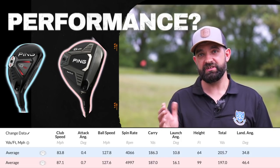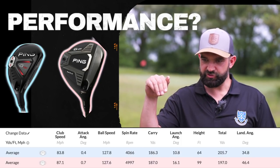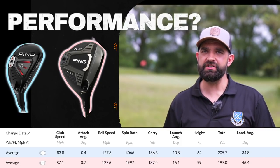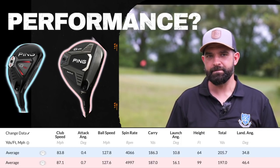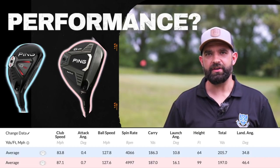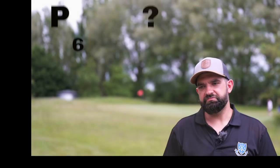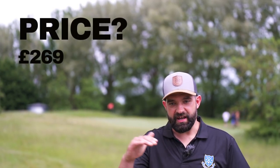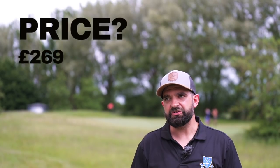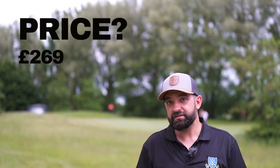Thought it was going to launch higher - it did. Thought it was going to descend a little softer and steeper so it would grab the greens - and it did. Exactly that. We tried to match loft with my hybrid and it's going about the same distance. It's literally just a different flight. It sits exactly where everything else in and around it sits.